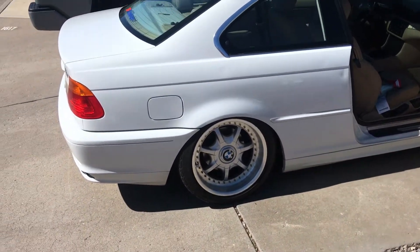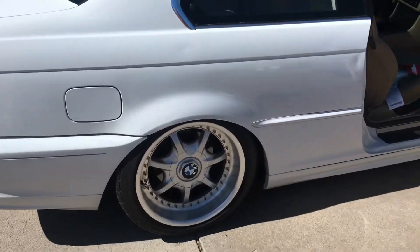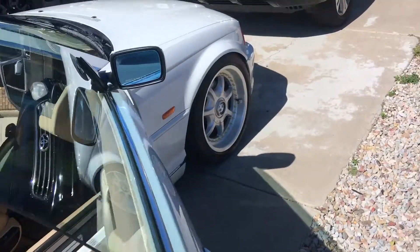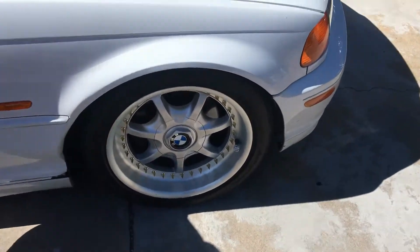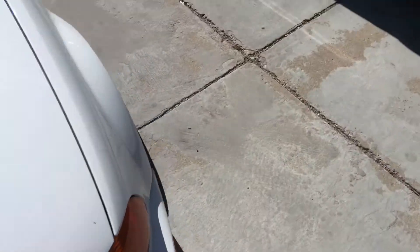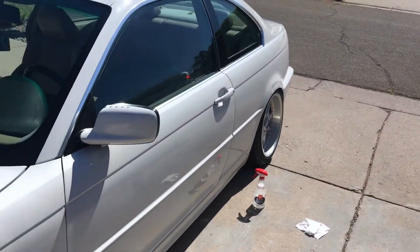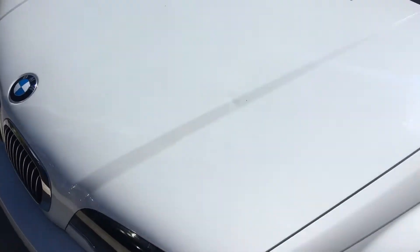I don't know where I left off from the last video, but the gold bolts are in. I have a car show today called Desert Fest, so I went to Charlie's last night, clay barred the car, waxed it, and polished it.